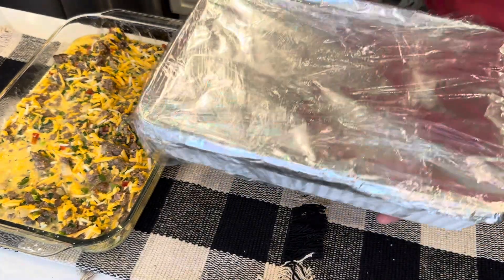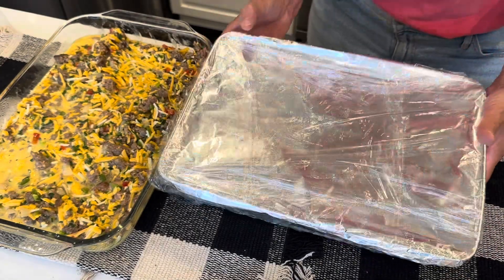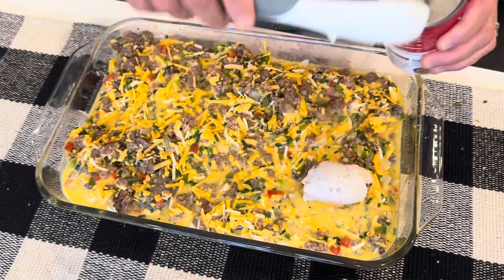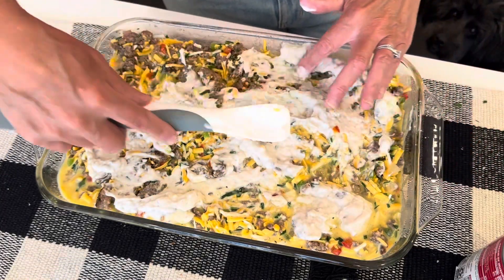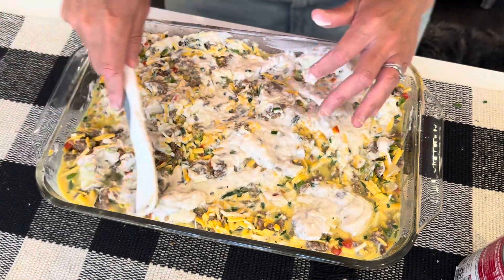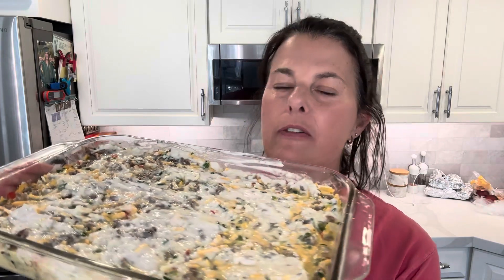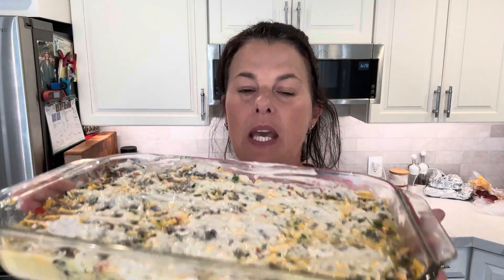I'm just going to pop one of these in the freezer for a future dinner, and the other one I'm going to pop into the 375-degree oven for about one hour. While it is cooking, I am going to make granny's green beans. I will link that recipe along with everything I talked about today down below in the description box.